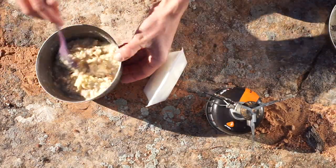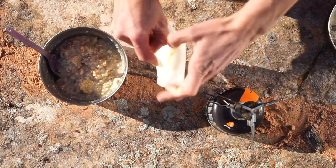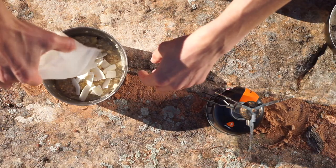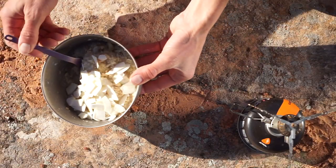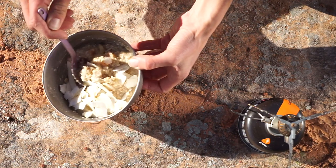Once you're there, take your toasted coconut chips and put those on top — it's a nice little crunch that really takes this oatmeal to the next level. So there you have it, a nice oatmeal with tropical vibes.